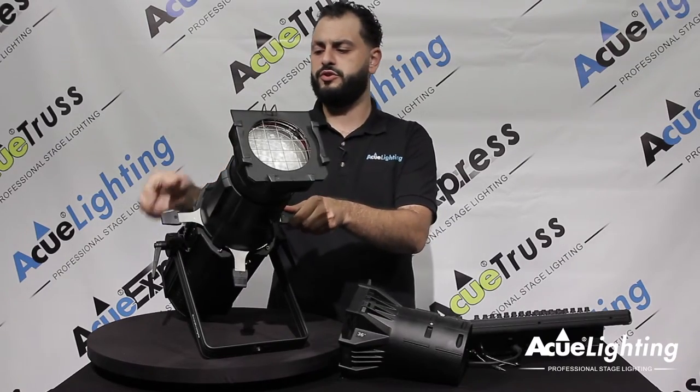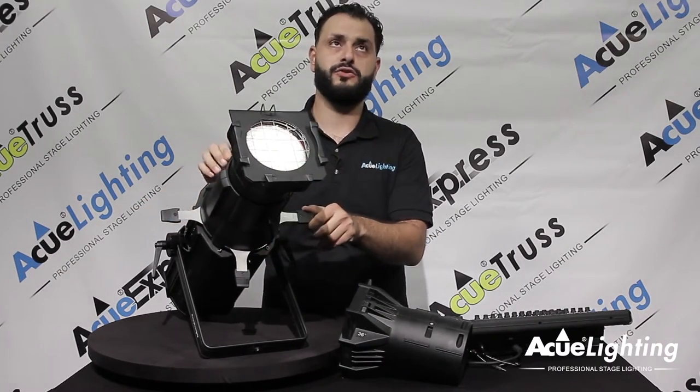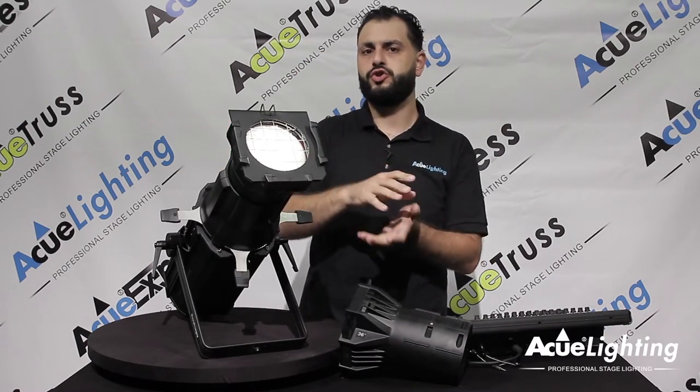Just like all the other framing profile spots, you do have your blades, which are able to cut and do different patterns, or if you want to frame a specific product that you're shooting at.